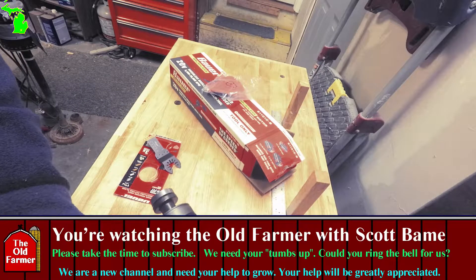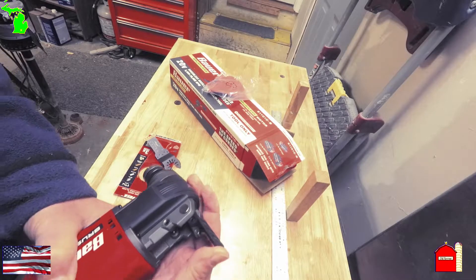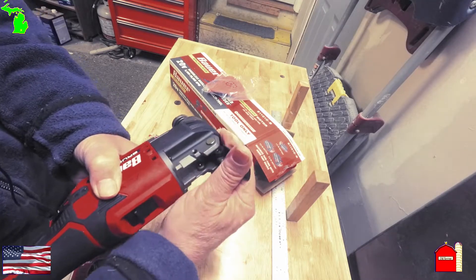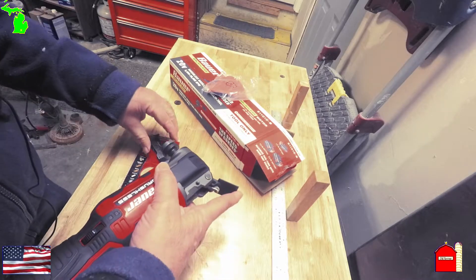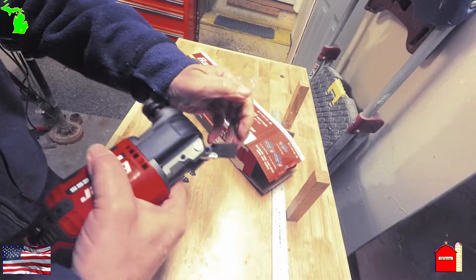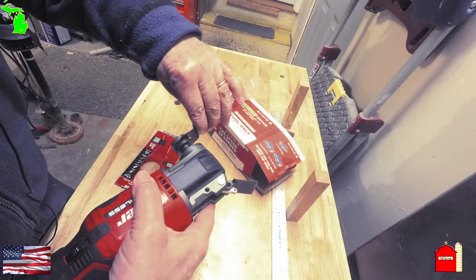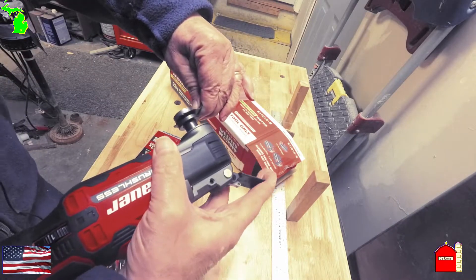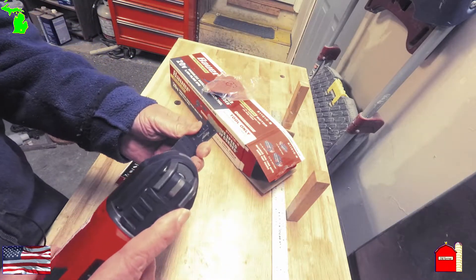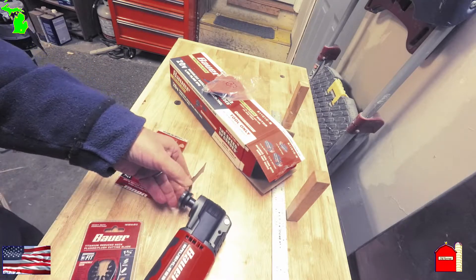I did watch some videos on it. Okay, there's a lever here — there we go. Stick the blade in, although it doesn't open up quite wide enough at first — there we go. Seems to be in place. Solid. Now let's get a battery.